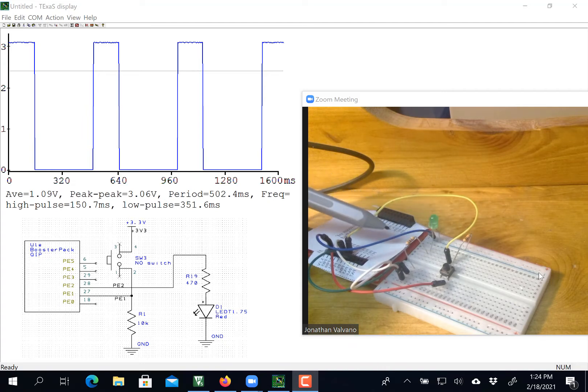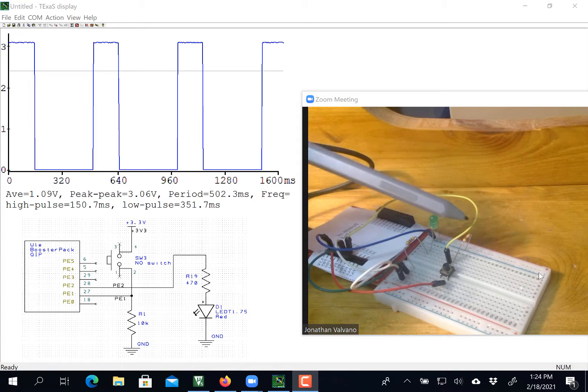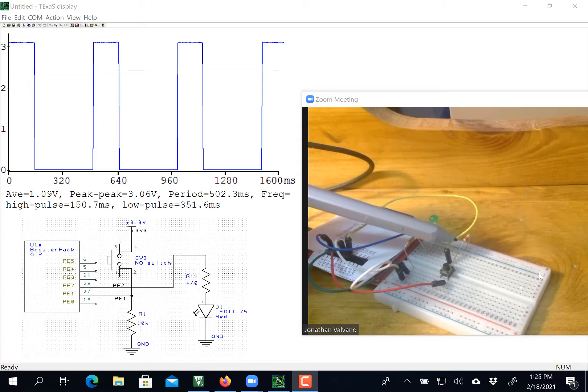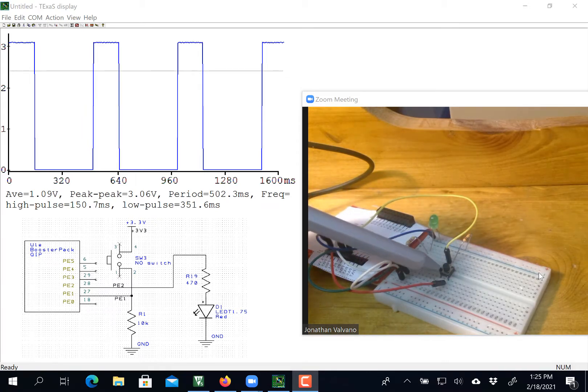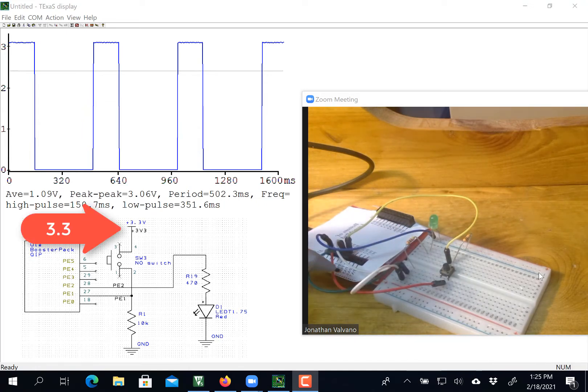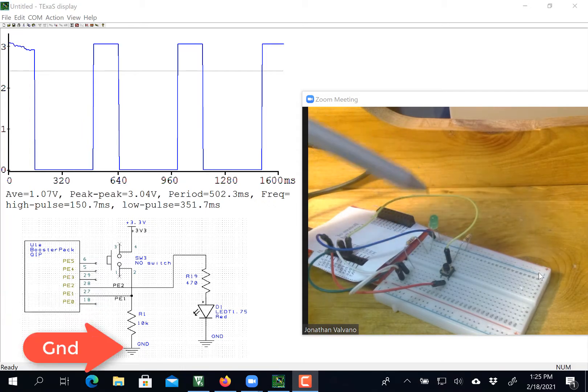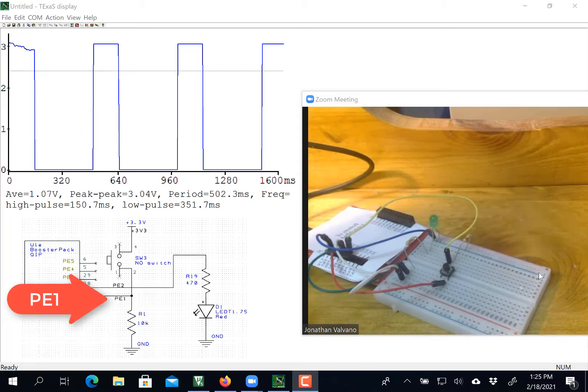The blue wire here is ground, and that's connected to one end of the LED and one end of the resistor. The other end of the 10K resistor is tied to my input port over here. It goes across the switch, and the red wire here is 3.3V. So 3.3V, switch, 10K, ground, with the yellow wire being the input.